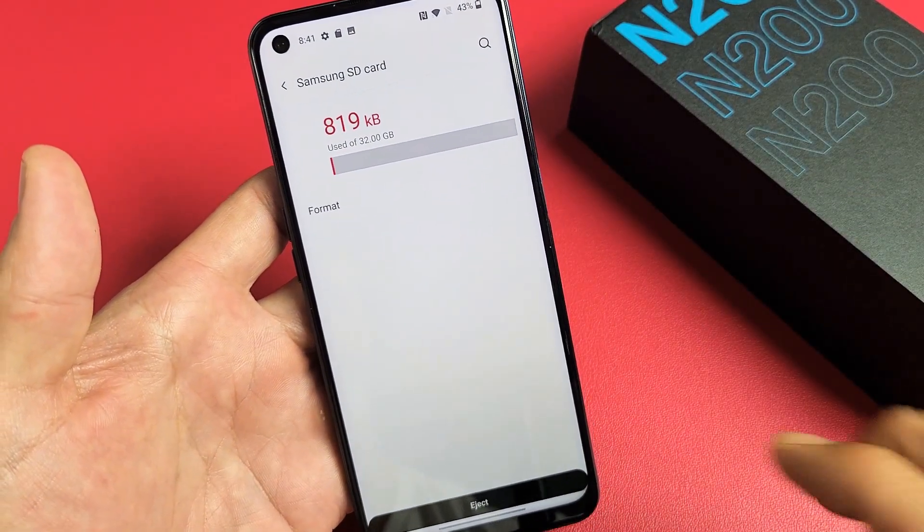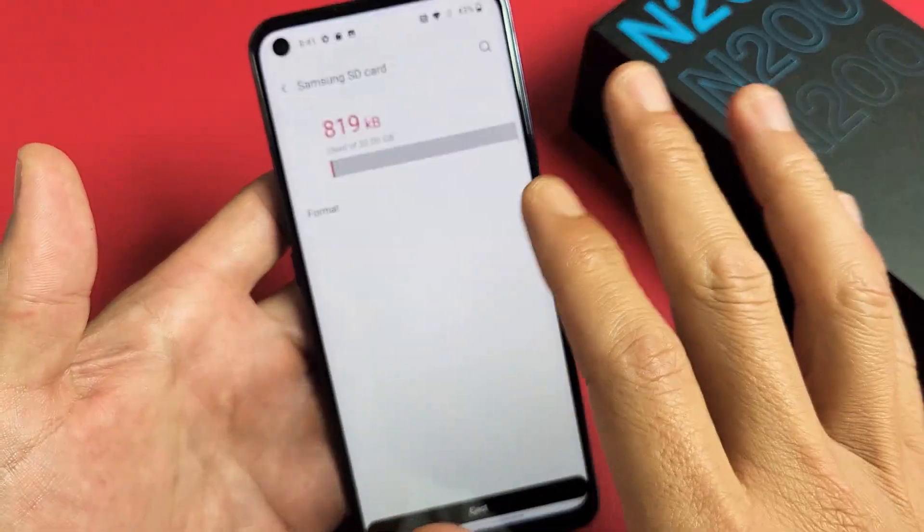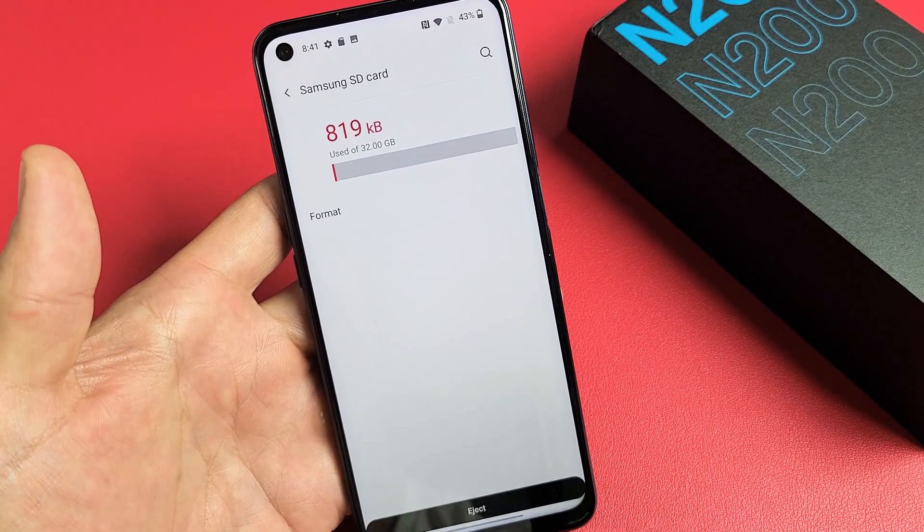Don't forget — with a format you will lose everything. It's basically erasing everything on there. So if you have anything important on your SD card, back it up somewhere else before you format it.